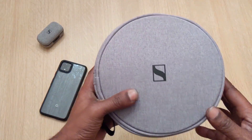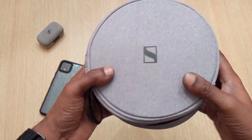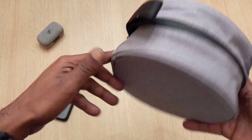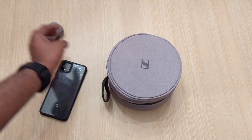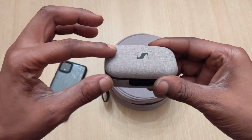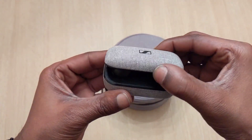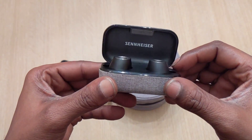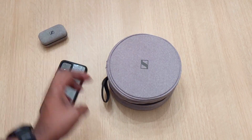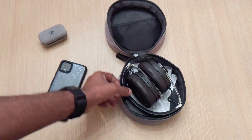Now this is a nice fabric case, but not for protection. You would think for $400 you would get a better case, but it is what it is. Now this is the same material that is on the truly wireless Momentum earbuds — same material. These are fire right here but they've been giving me connection issues lately. I'm on my third pair, so hopefully these don't have the same problems. Back to the headphones.